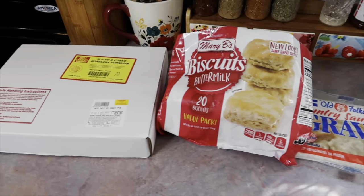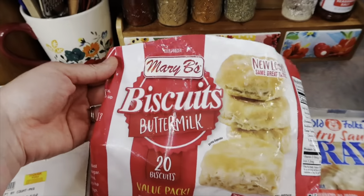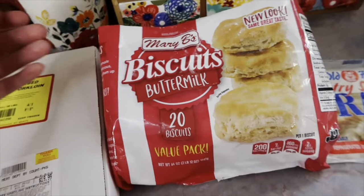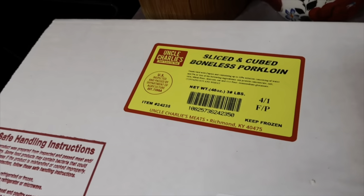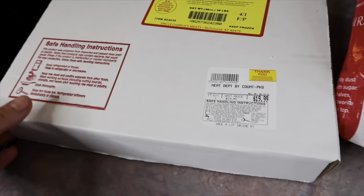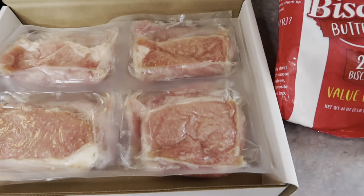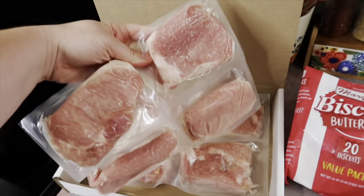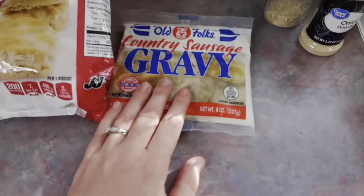Welcome to a new dinner video! First up, we had breakfast for dinner. I made some pork chop and gravy biscuits — these gravy biscuits are our absolute favorite. You can use any pork chops you want, but if you are local, these Uncle Charlie's pork chops are the absolute best. I don't know what they do to them, but they are the most tender pork chops I've ever had. Nothing compares, and I really like how their package makes it convenient to thaw out.